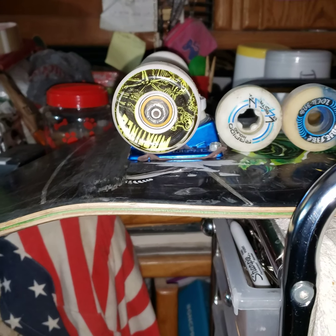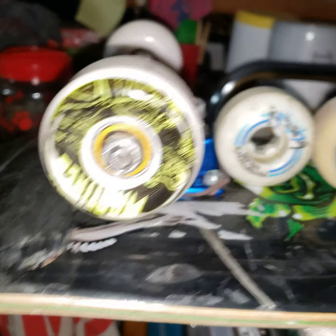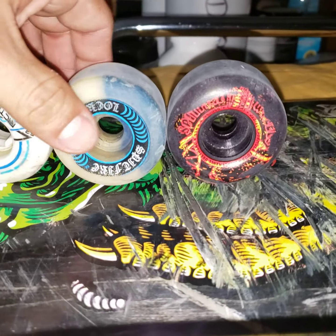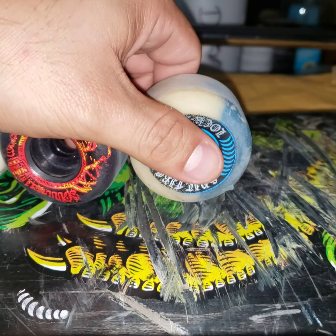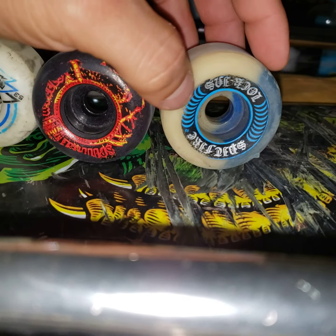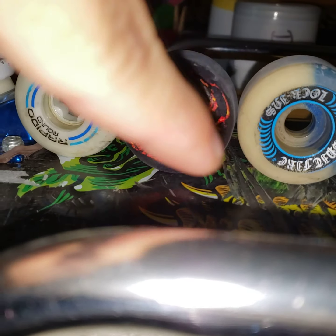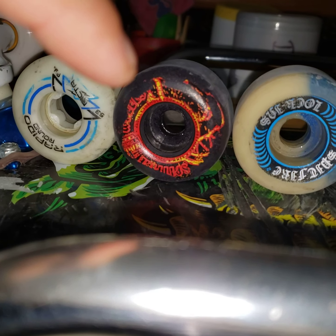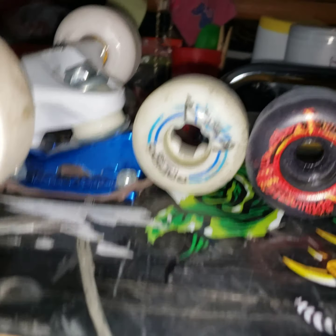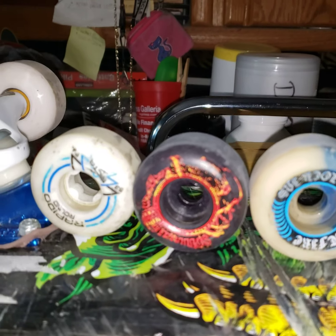Hey, what's up skaters. Today I'm just gonna talk about some wheels again. From some of my videos I had stated I bought some wheels to try and find what I like, and it's quite expensive. I came from riding the Lock-ins — Spitfire — these are 52s, or were 52s. I don't know what they're at now. These are 52s and I've only used them like twice; these are 53s and I've used them a few times.